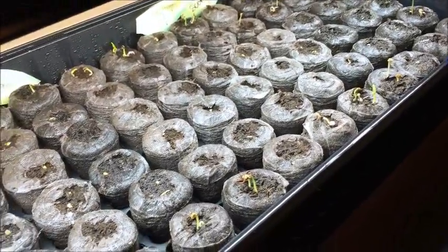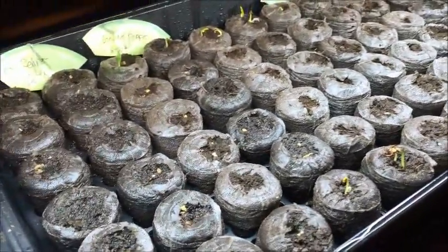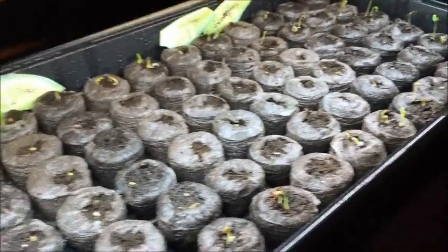Here's just a little seedling update from my last little batch of peppers that I'd planted. I'd repotted some of them and then I planted 72 of the little mini pucks on December 27th.